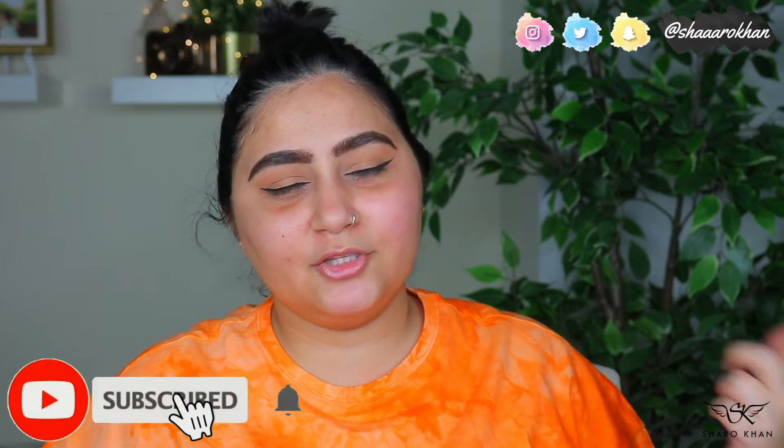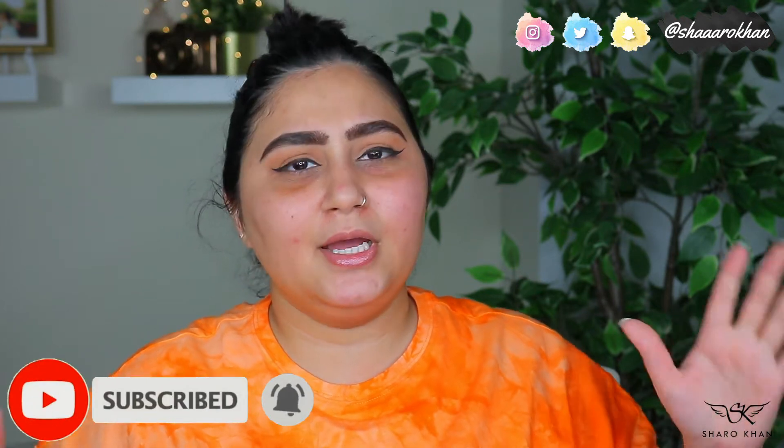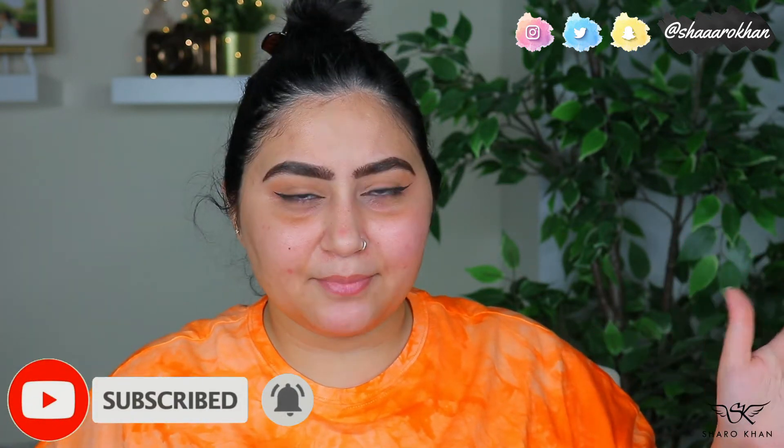Today we'll be trying out this product. If you're new here, my name is Sharmin and I do makeup-related videos — tutorials, reviews, and hauls. If you're interested, please subscribe to my channel and hit the notification bell so you can be notified. Please give a thumbs up if you like the video because it really helps me a lot. Without wasting time, let's get into the video!